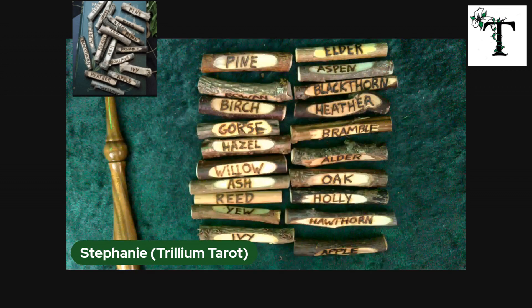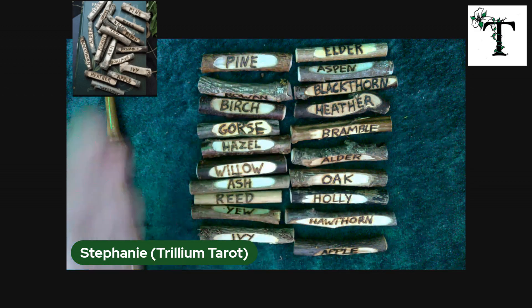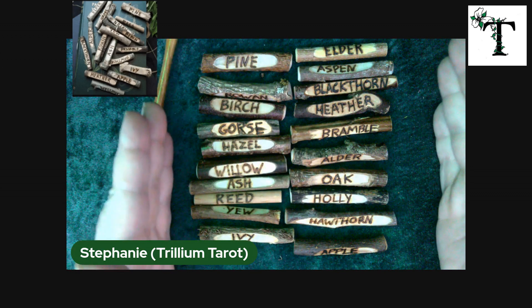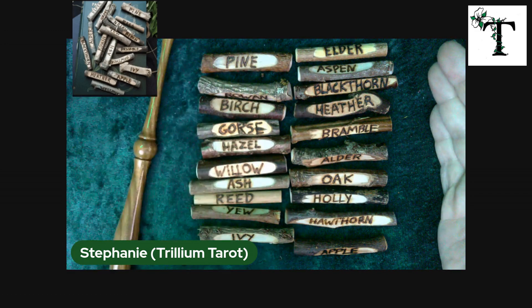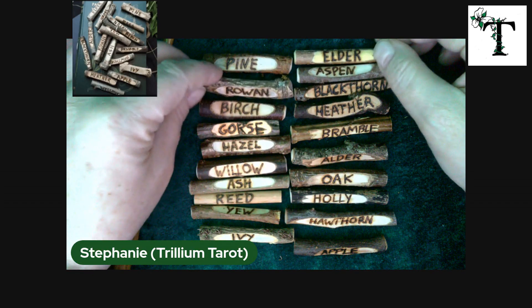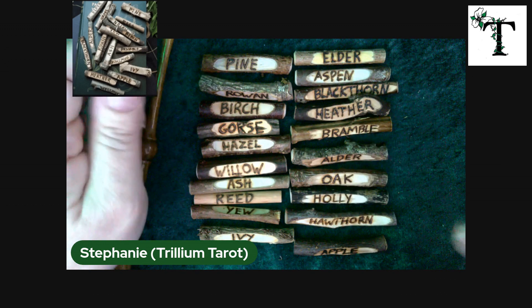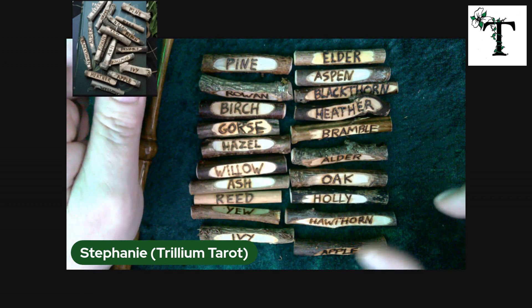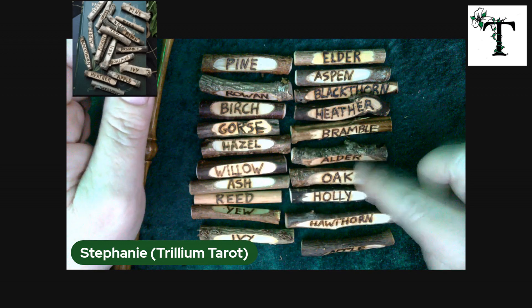You can also find them as little segments of wood — like my set of runes here — but they would show the Celtic name of the wood. So it would be the Celtic name for birch or the Celtic name for pine. I selected the set etched in English just because that's the way my brain works. The interesting part of this specific set is that each of these segments of wood are the actual type of wood that's represented. So this is from an apple tree, this is from an oak tree, and so on.